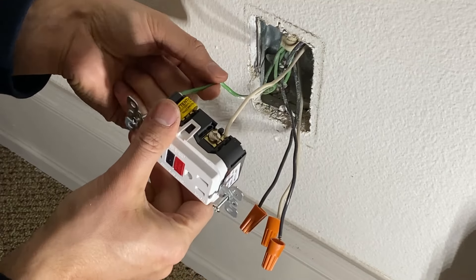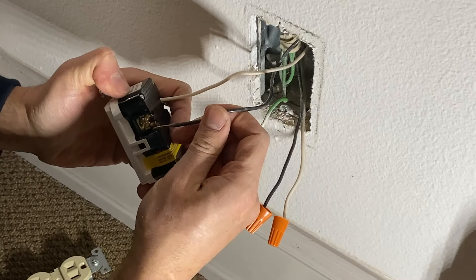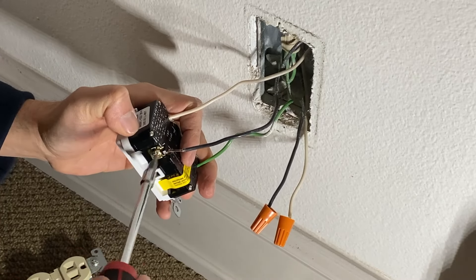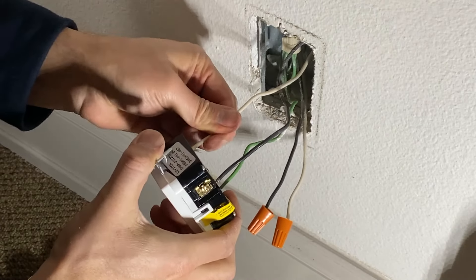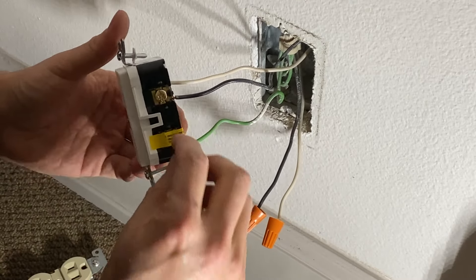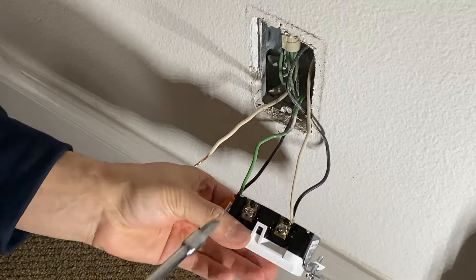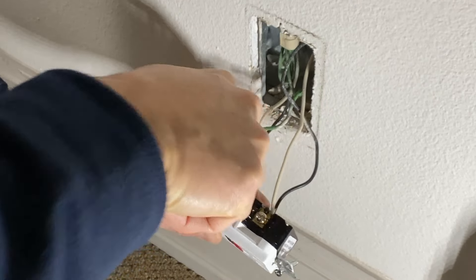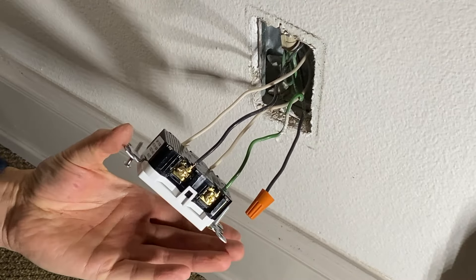The order is: first your ground, second your neutral, third your hot wire on the other side — the black wire. That's tight enough. Do a pull test to make sure it's not loose. Now we're going to remove the bottom sticker for the load side, tighten it, and do a little pull test — it's solid.